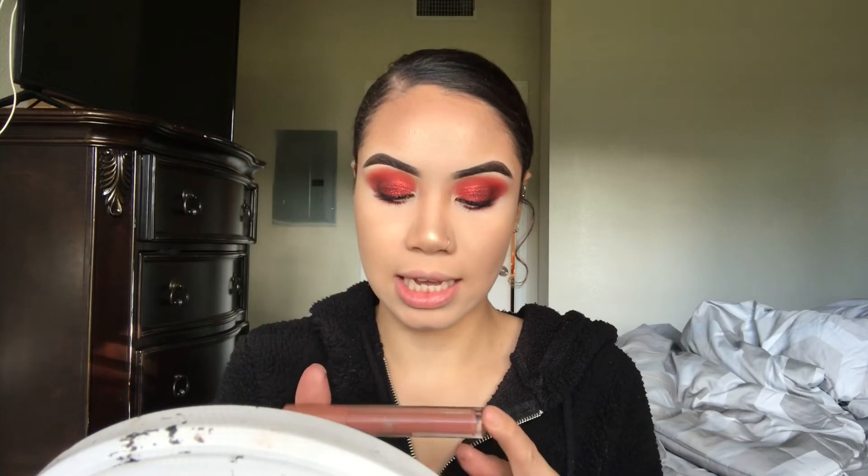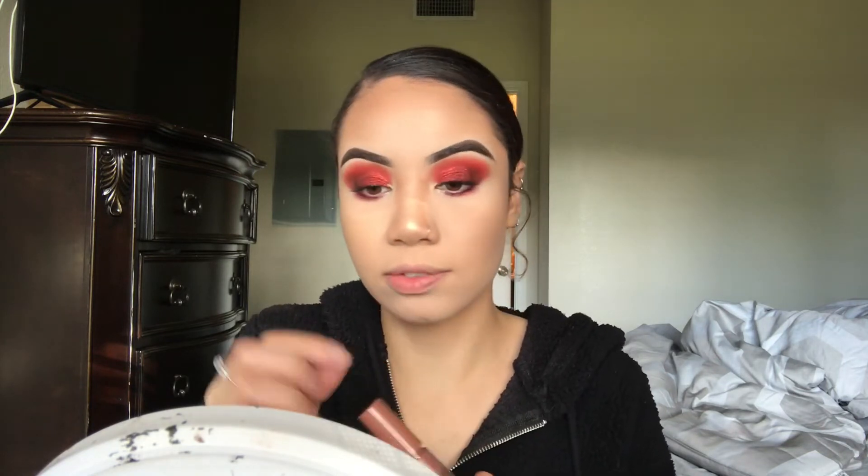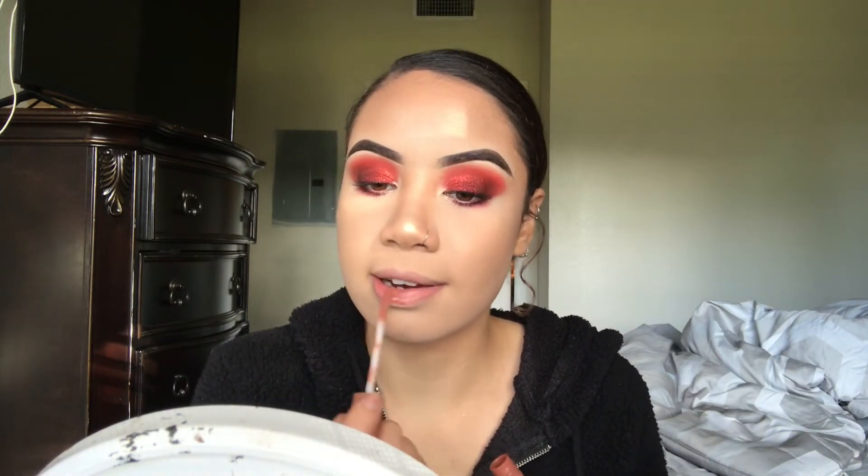Now I'm going to take this LA Colors lip gloss in the shade Doll Face — it's completely wiped away because it's very well loved — and I'm just going to go in with this for my lip color today.